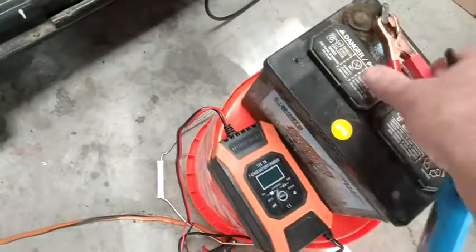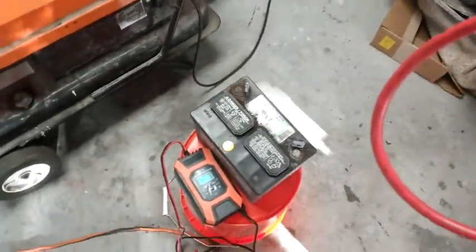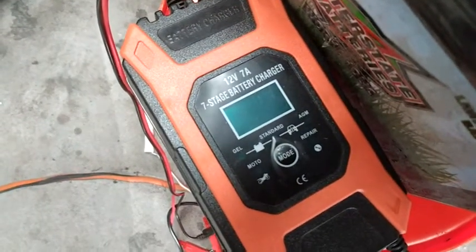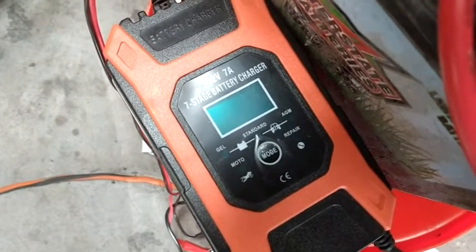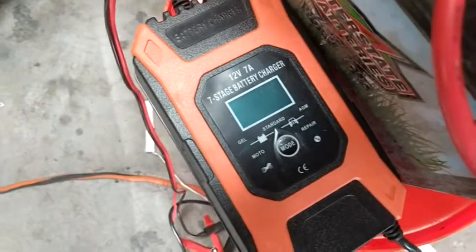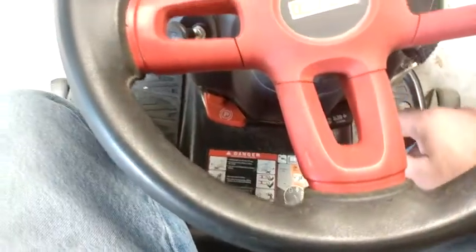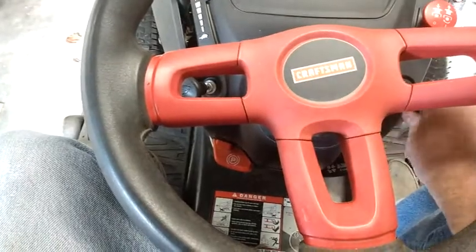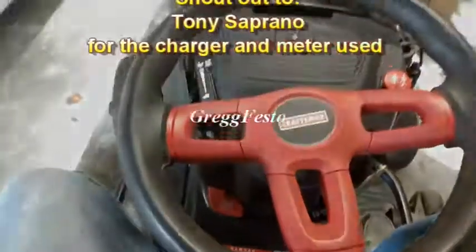I guess repair mode is for minor repairs, or it just doesn't work on this charger. But it does charge the battery up — that's what we can say. I haven't had a successful repair yet, but I haven't done one on a really new battery. Charging wise it seems to work great; repair wise, I haven't repaired anything. Although the charger didn't repair the battery, it has enough power to start my mower.